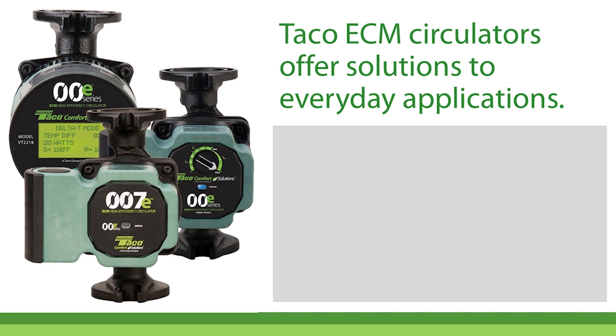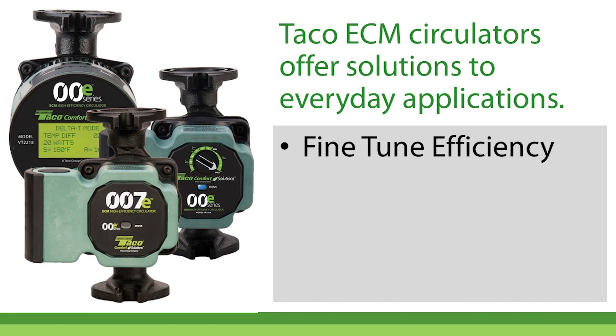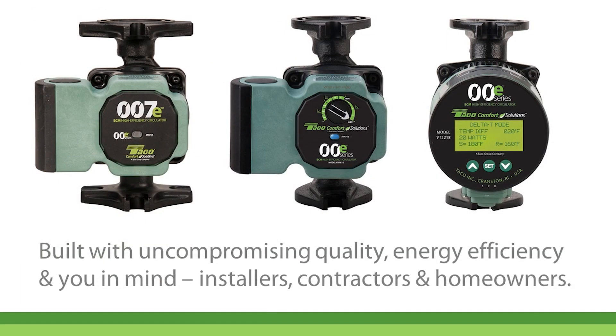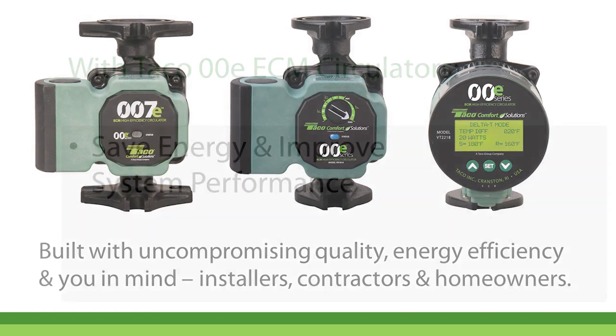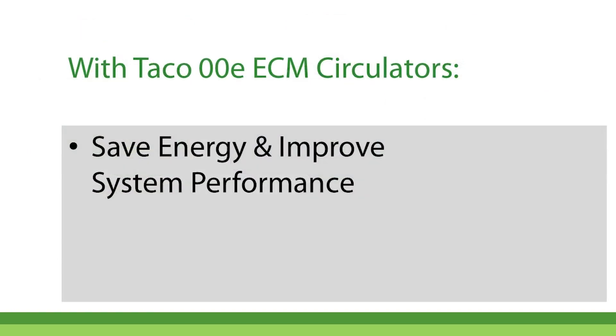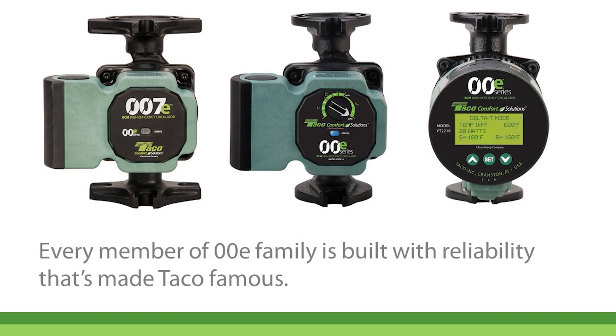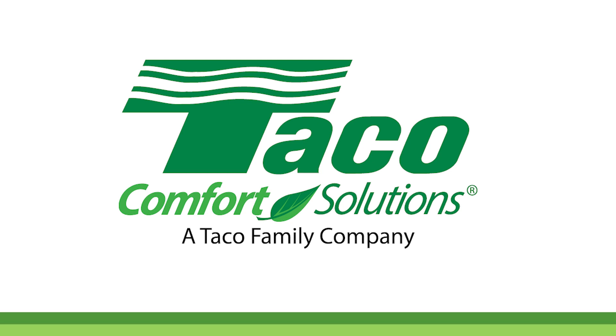This trio of circulators from TACO offers solutions to virtually all your everyday application challenges. They allow you to fine-tune both the efficiency and the control of every system you install. And they're built with uncompromising quality, energy efficiency, and you in mind — installers, contractors, and homeowners. Save energy and improve system performance. Make your hydronic systems more efficient and more comfortable. Every member of the 00E family is built with a reliability that made TACO famous.